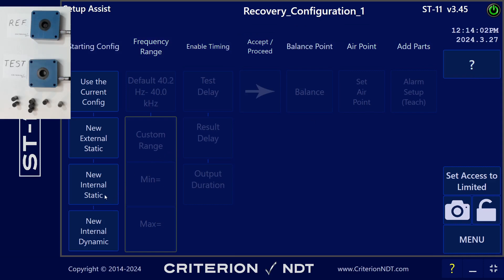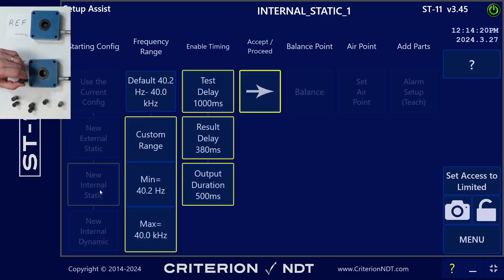For this test, we're going to use internal static, because the part is going to be in a static position. In other words, once I drop it into the coil, it's going to stay there for the duration of the test. Internal static allows us to have the coil sense internally when the part is present, and that is what we're going to do here.